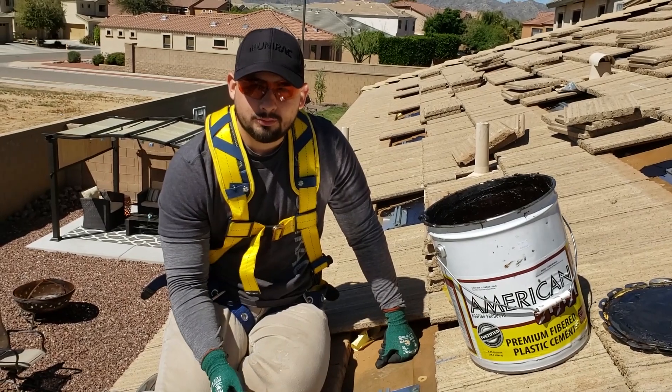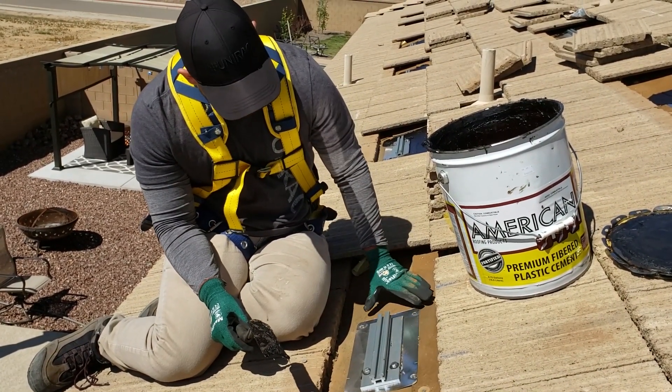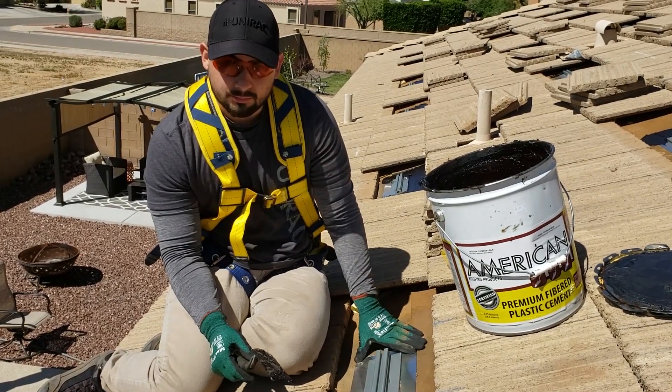Hey guys, what's up? My name is Carlos here with Unirac. We're here doing some three-course flashing. First thing you guys notice is our flashing — our sub-flashing is already down.